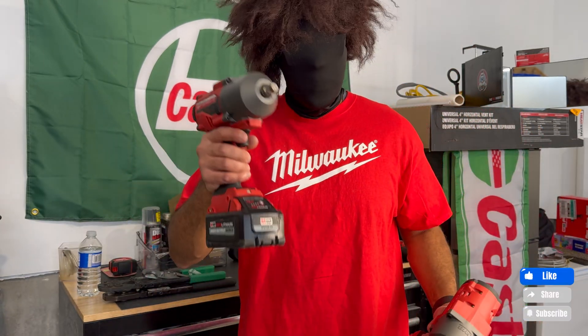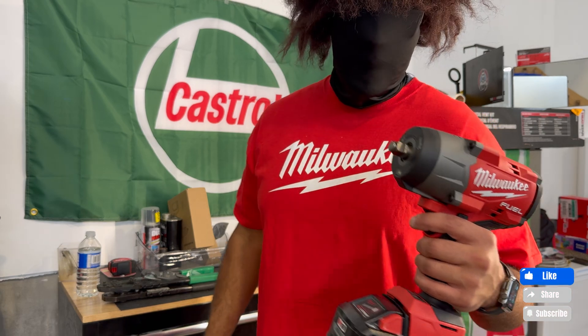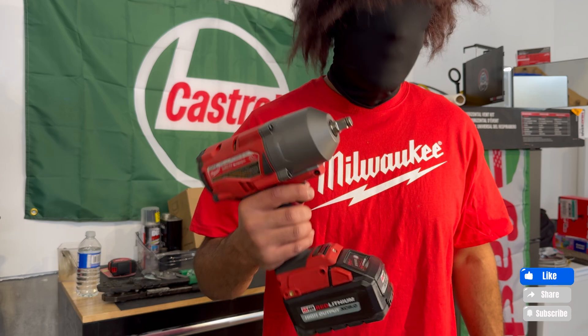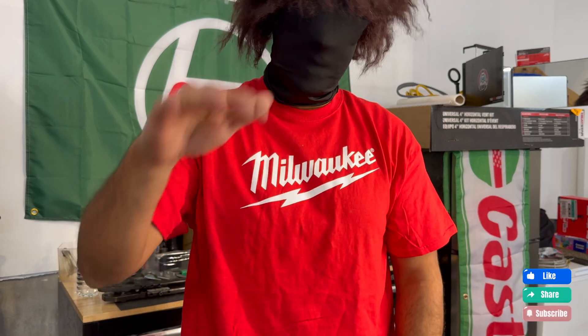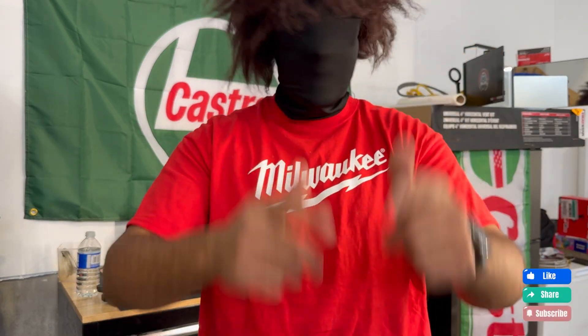Let me know in the comments what you think. Will you be upgrading your Generation 2 to the Generation 3? Do you like the Generation 3 look over the Generation 2? Let me know your thoughts. As always, like and subscribe to this channel if you want more videos like this — it helps me create more content. Thanks guys, and on to the next one.